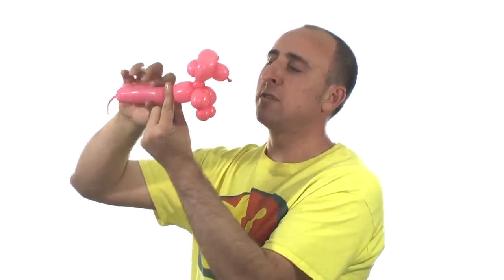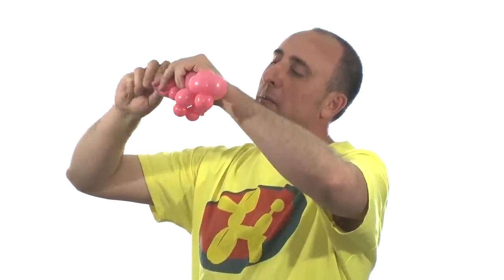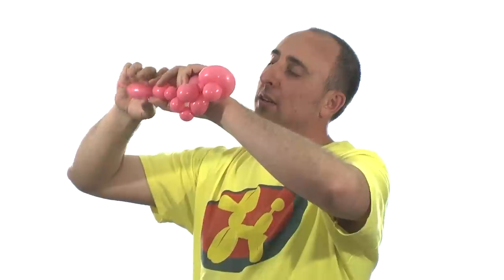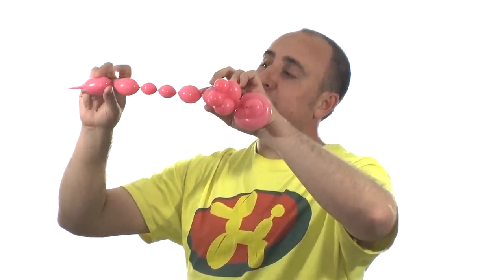We're going to twist the body — I like to make it about two inches long. Just like we did the front legs, we do the back legs the same way: big bubble, little bubble, little bubble, big bubble.